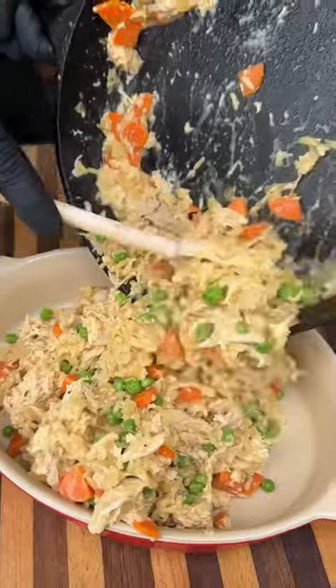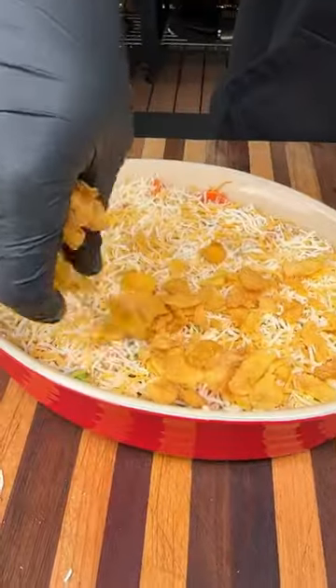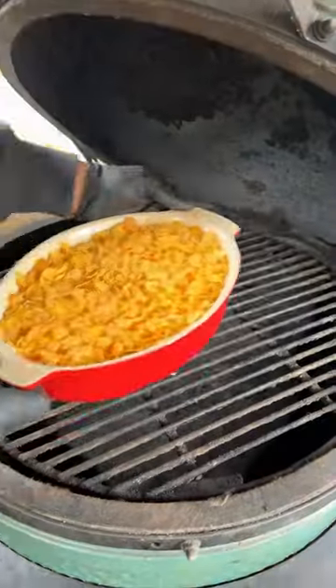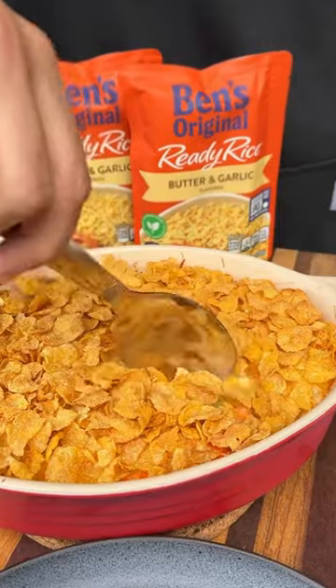We'll add some green peas and transfer everything over to a casserole dish. Top with some shredded cheese and some corn flakes to give it some crunch. Back on the grill for about 15 minutes and our turkey and rice casserole is ready to go.